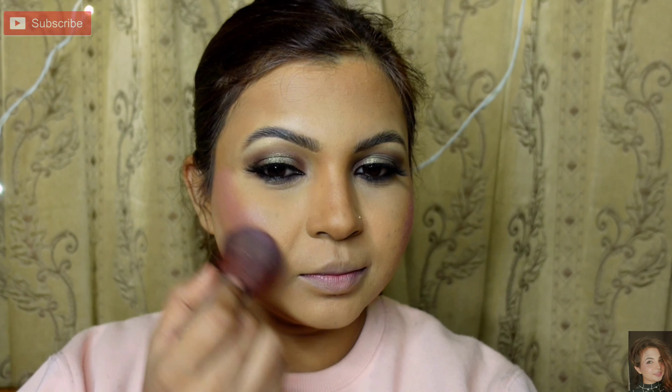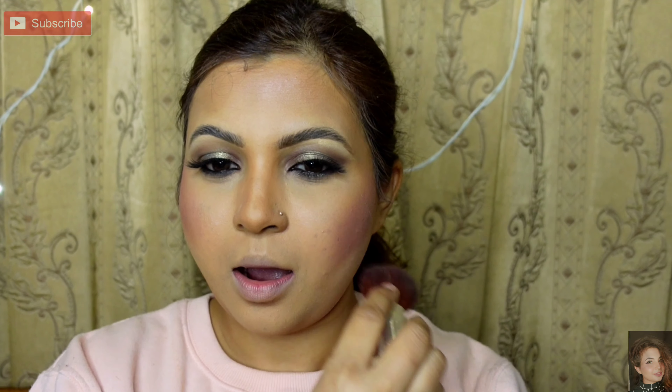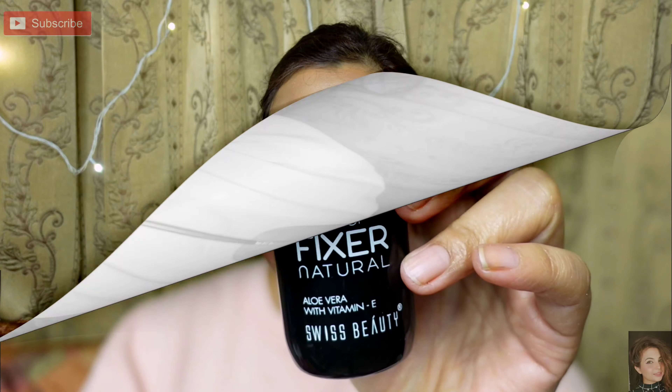Next, I am taking a blush in pink shade and with a big fluffy brush I will apply a little blush on the apple of my cheeks, forehead, and chin. After applying this, I am taking a highlighter from Ofra palette — two shades. Apply on the apple of the cheeks, forehead, bridge of the nose, cupid's bow, and chin. All over the face will give you a dewy effect.